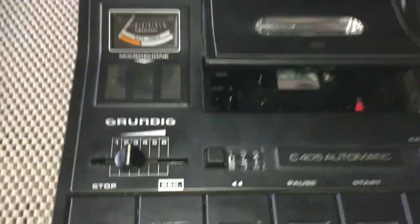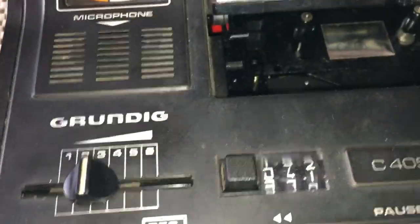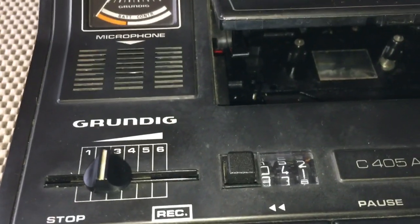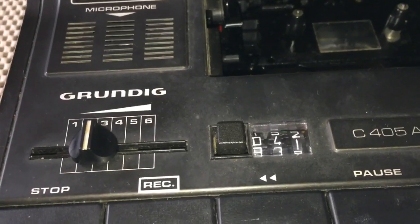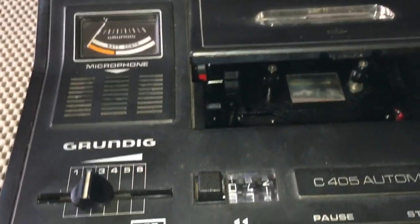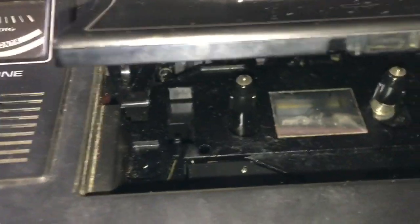I've worked on this Grundig cassette. This came out in 1975 and I've always wanted one — in fact my mum used to let rooms years ago to help pay for the mortgage. Anyway, I bought this off eBay really cheap, about £15, and the guy said it was all working perfectly, but it wasn't.